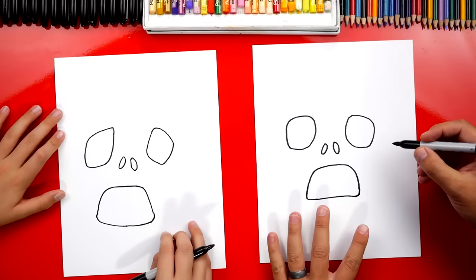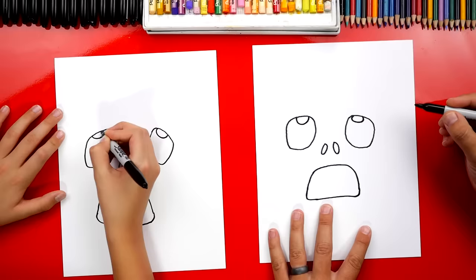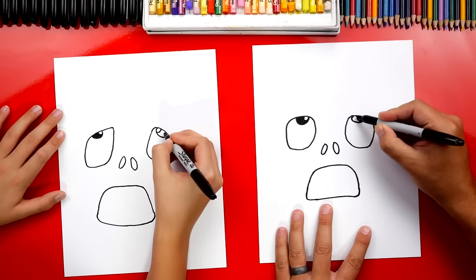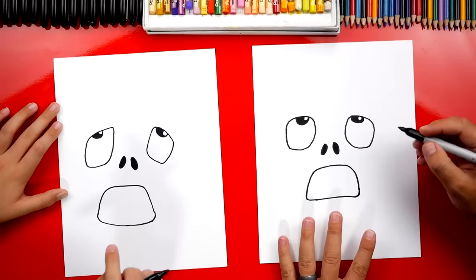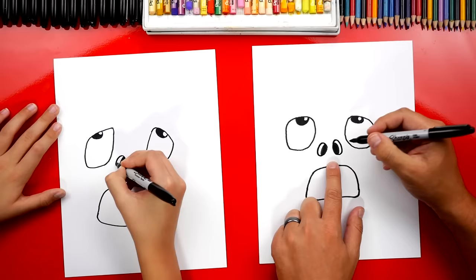Now let's draw his pupils up here at the top. We're gonna draw them rolling back in his skull, so we're just gonna draw them at the very top. We can also draw a smaller circle or oval for the highlight in his pupil, then color in the big part of his pupil but leave that small little circle white for the highlight. Then on each nostril, we're gonna draw another circle or line that comes out and curves around like this, so it looks more 3D — like you can see the inside of his skull.